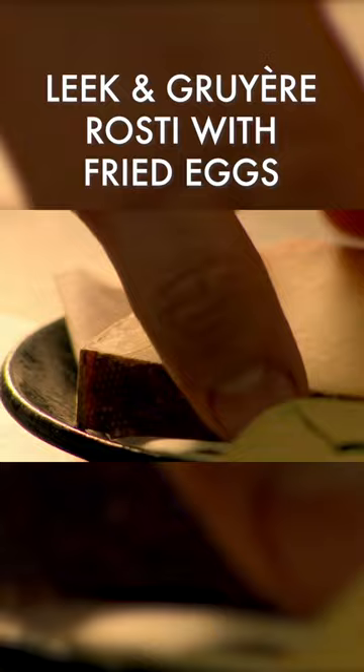Next, grate parboiled potatoes and Gruyère, a hard Swiss cheese with a great nutty flavor. Then combine with the softened leeks.